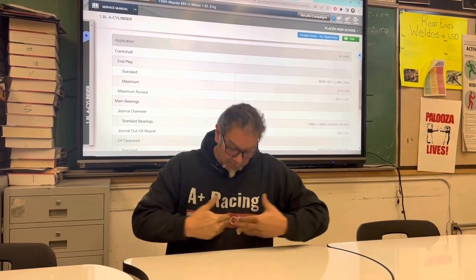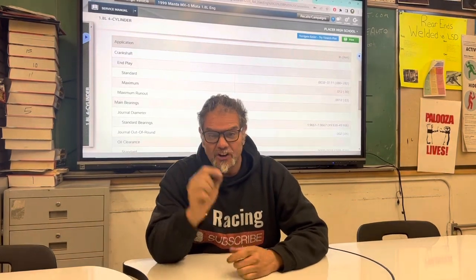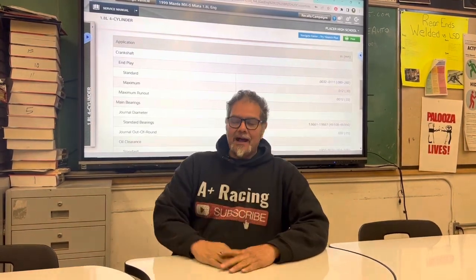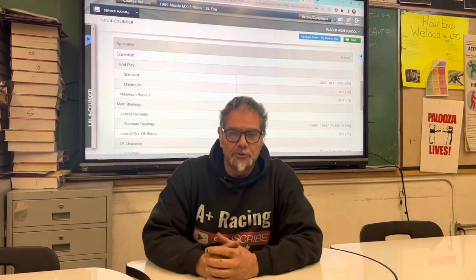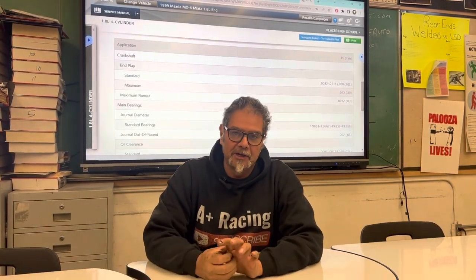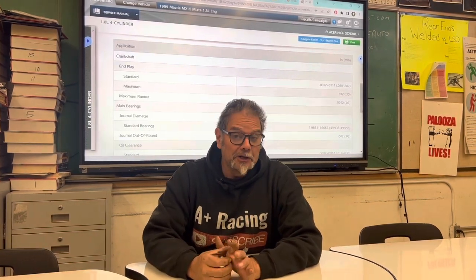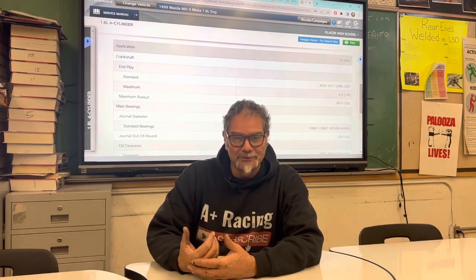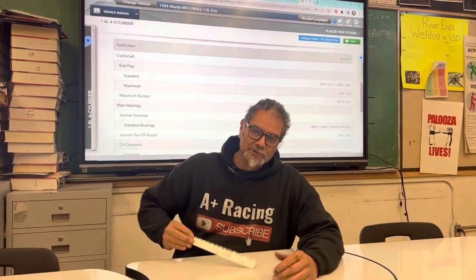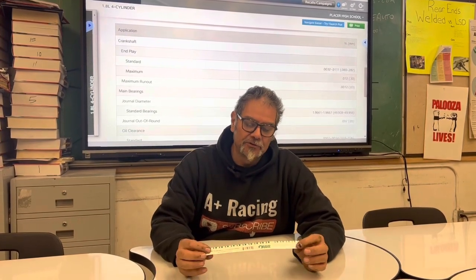Hey, it's Al Angelo from A Plus Racing, bringing you another video on how to get your car up on the front line. The question was asked a couple of weeks ago on a Q&A Monday about how do I check bearing clearance. There are several ways of doing that — some of them are very expensive — and I'm not a very expensive person. I try to go with the cheapest, most accurate one I can afford, so I'm using Plastigage.